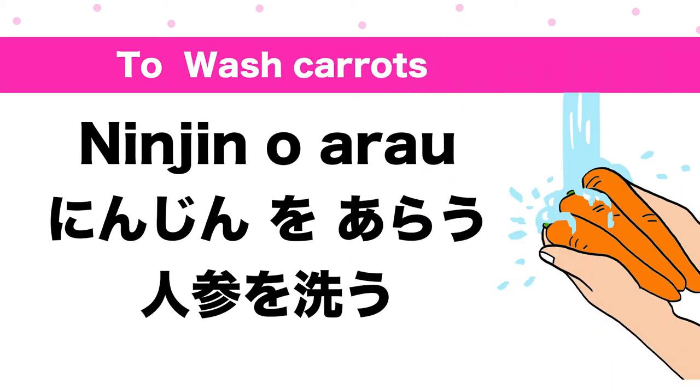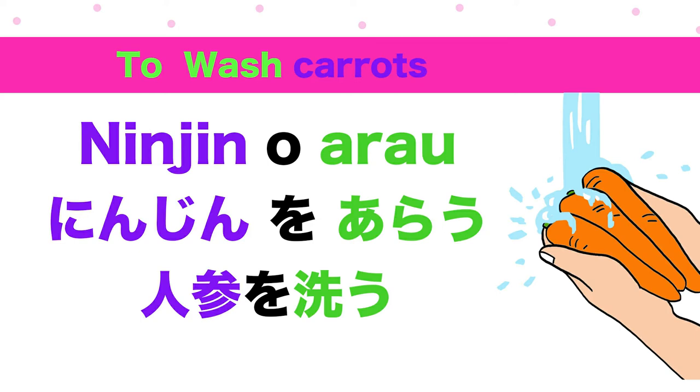To wash carrots: ninjin o a-ra-u. Ninjin means carrot. To wash means a-ra-u. Ninjin o a-ra-u.